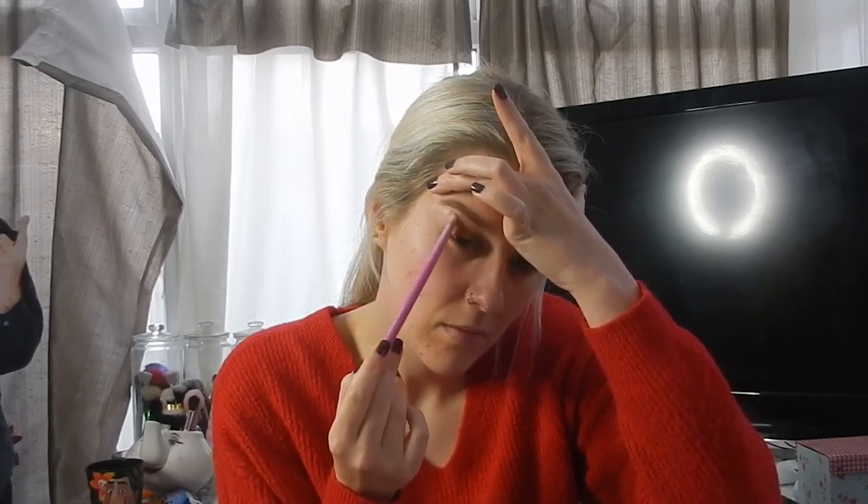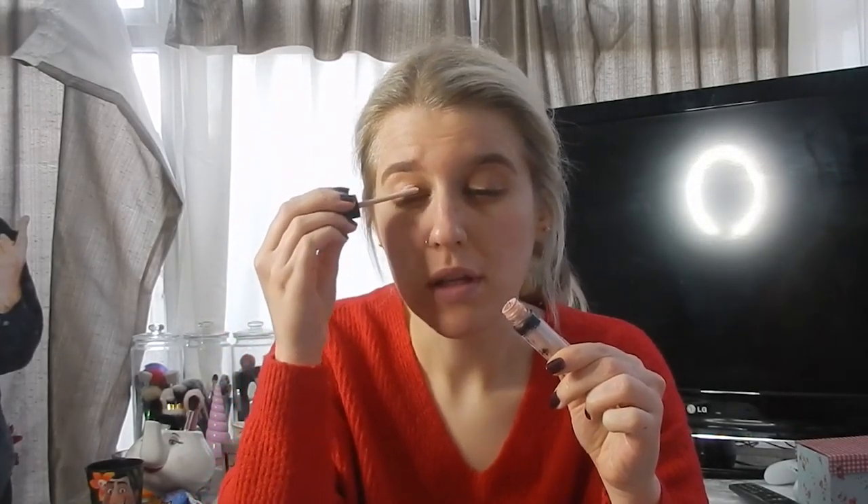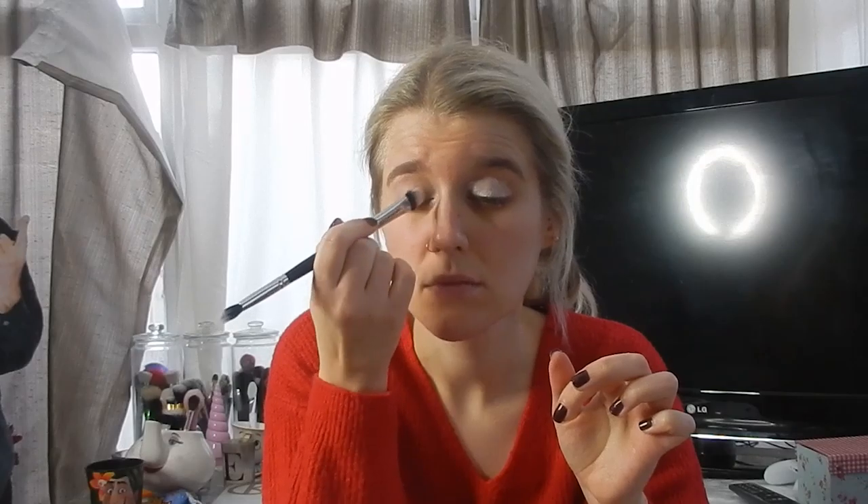For eyeshadow base today I'm going to take the Essence Eye Heart Color Intensify Base and pop that all over the lid. I'm just going to blend that out using the Crown Brush duo fiber blending brush, taking the flat side.